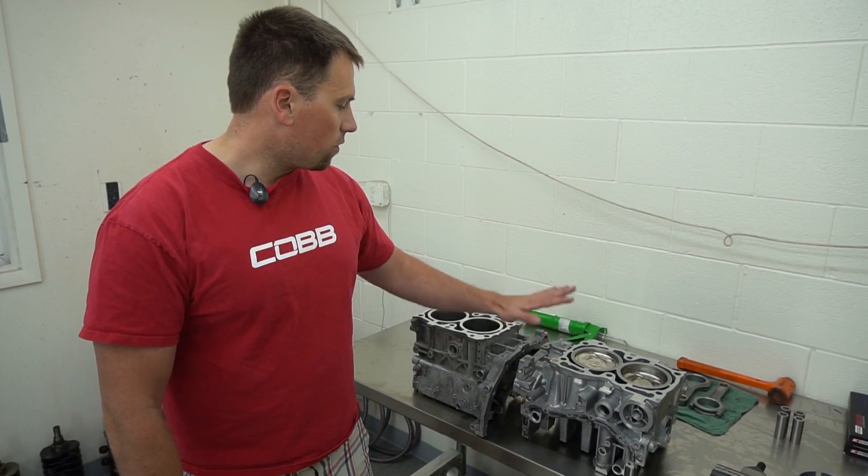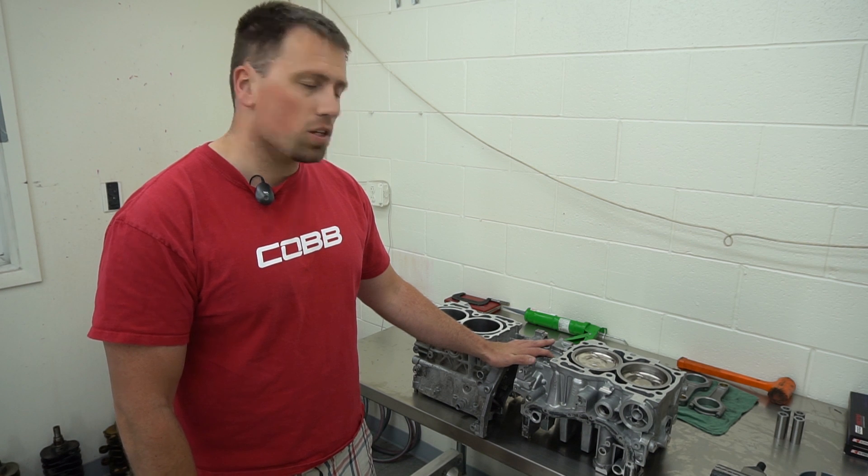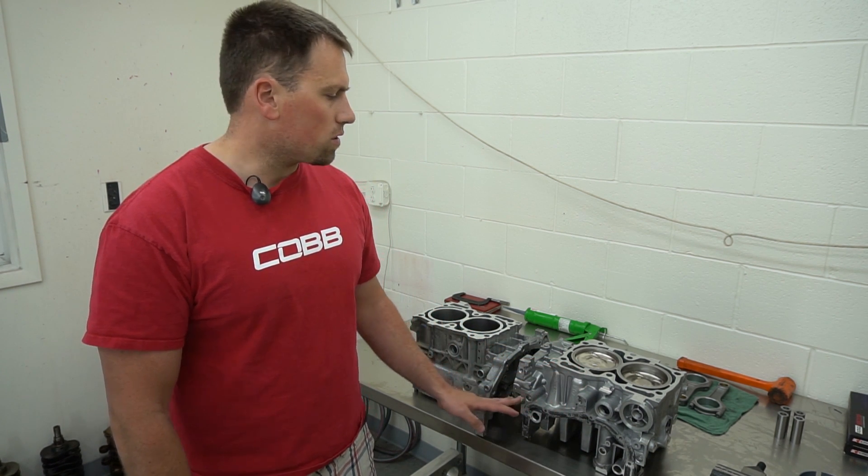Hey guys, Jesse here, FNP Tuned. We've got two different block halves, or case halves, for EJ Subaru. I'm going to take a couple minutes to talk about them and some of the differences.